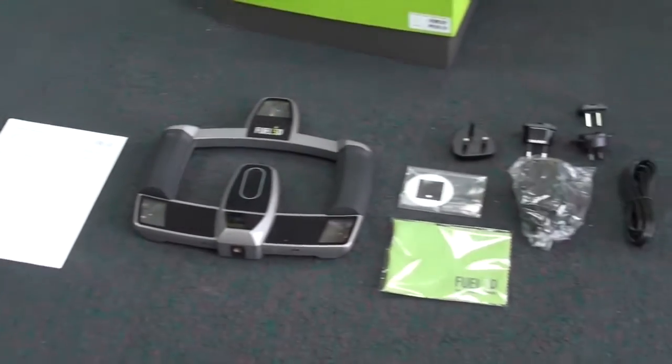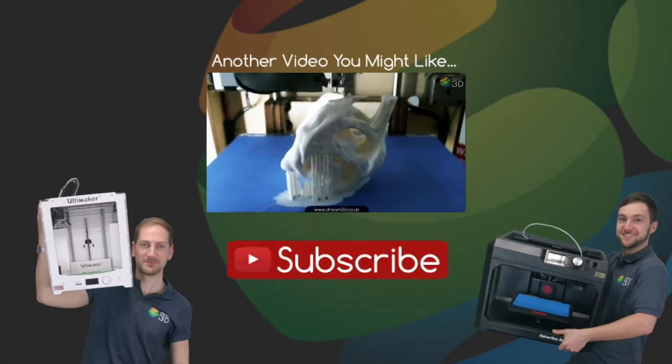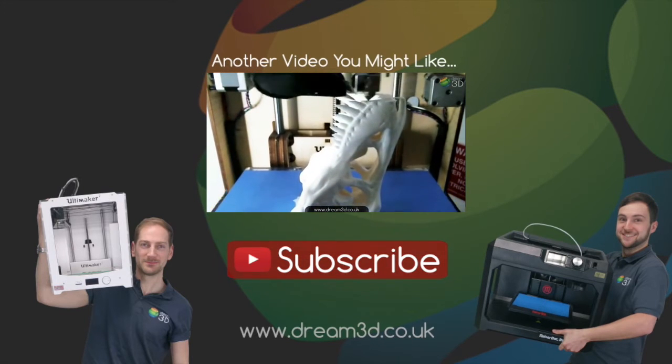And that's everything — everything you need to get started with your 3D scanner. Thanks for watching. If you like the video then please click to subscribe. For more information on the printers and materials we've used in this video, visit dream3d.co.uk.